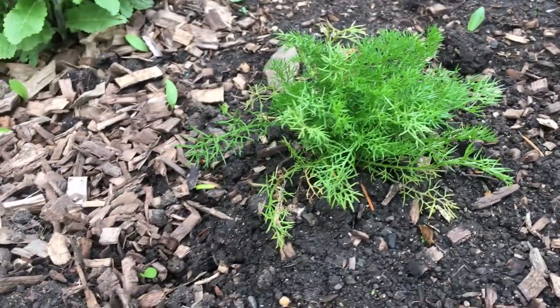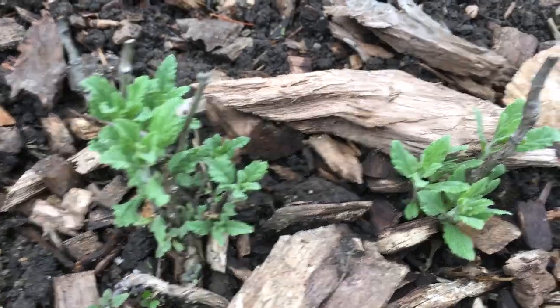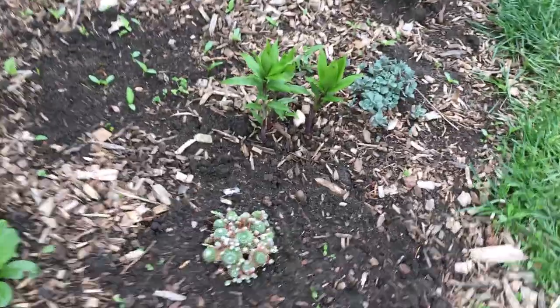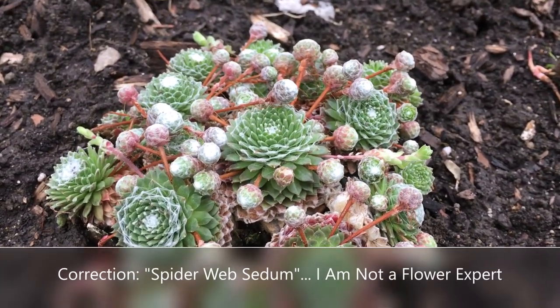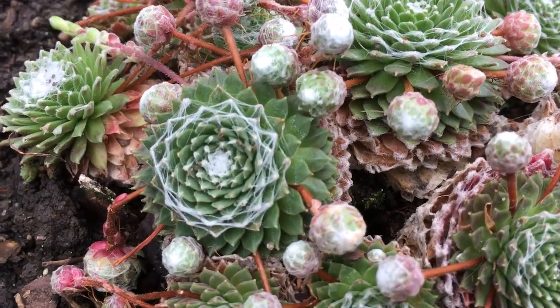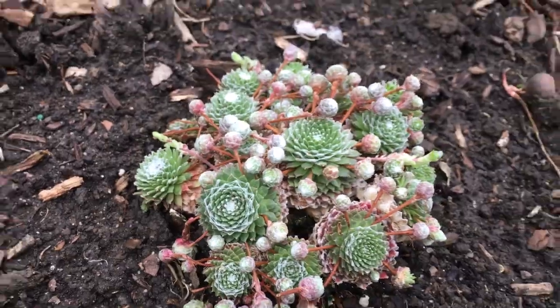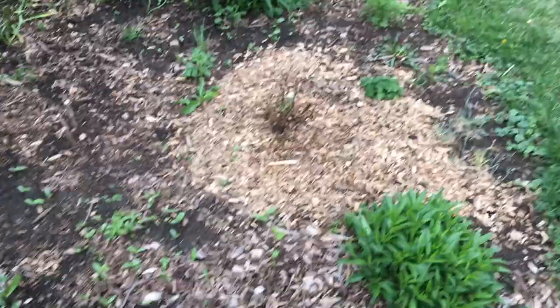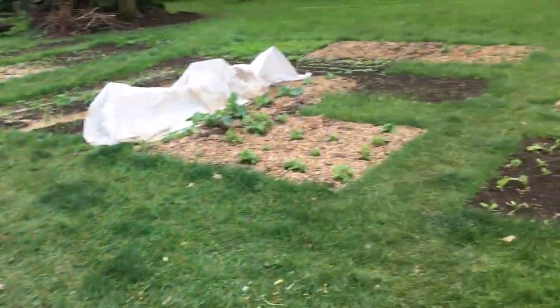That one there is lavender, and then we've got rosemary. And then another cactus — actually, this is one of my favorite plants in the garden. This is called spiderwort, or spiderweb — you can see it's got that web-like substance on it. Just beautiful. It's actually a variety of sedum. This is my mom's domain here — we're going to keep sprucing it up a little bit.